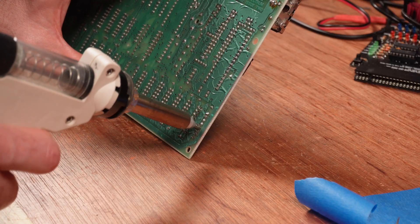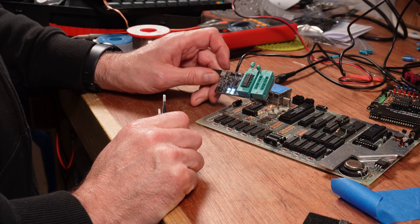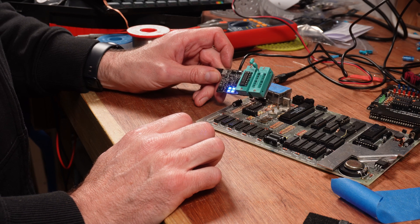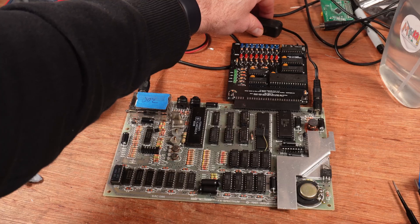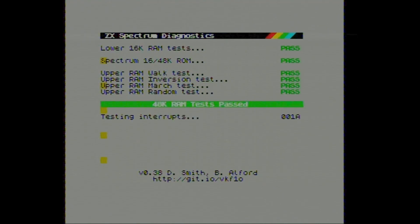Right, let's get the faulty chip out of the correct board. Stick it in the tester and... this chip is also testing good. Edge case. New socket installed, salvaged good chip inserted. It's testing all the RAM as good, but there's this weird corruption on the screen which points back at the ULA.